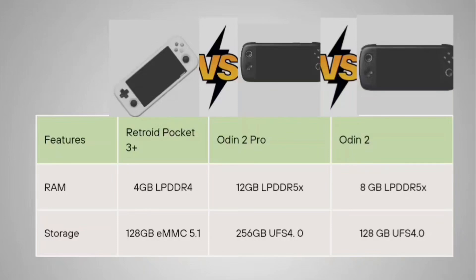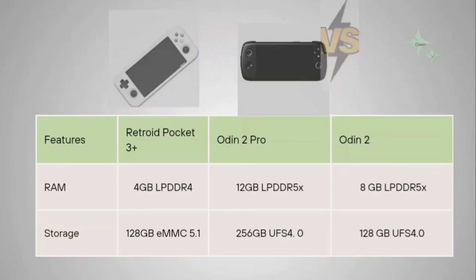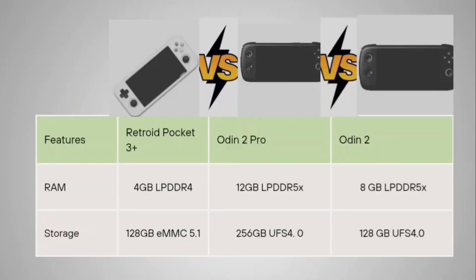For RAM and storage: the Odin 2 Pro has 8 GB LPDDR5X RAM with 256 GB UFS 4.0 storage. The Odin 2 has 8 GB LPDDR5X RAM with 128 GB UFS 4.0 storage. The Retroid Pocket 3 Plus comes with 128 GB eMMC 5.1 storage.